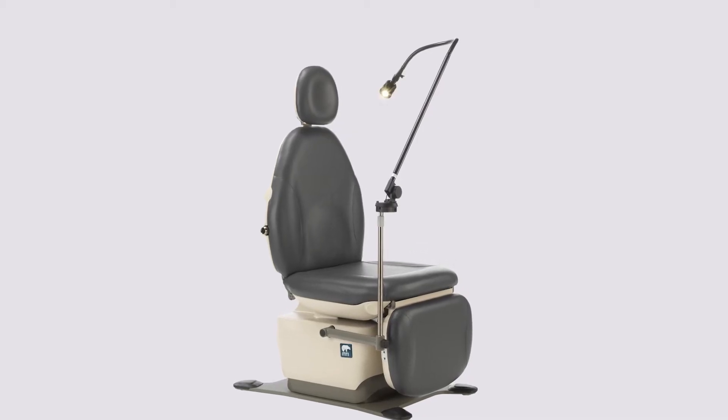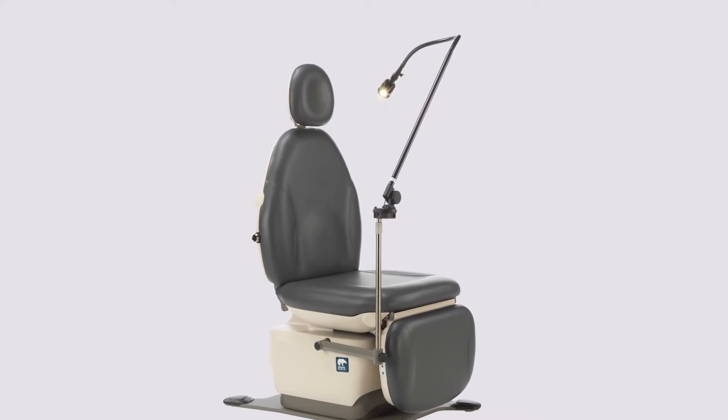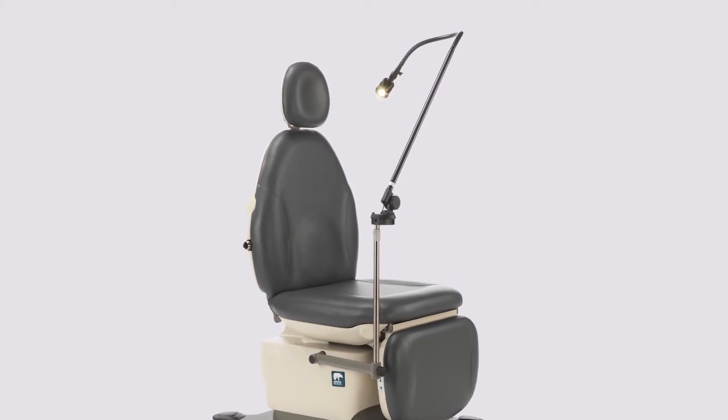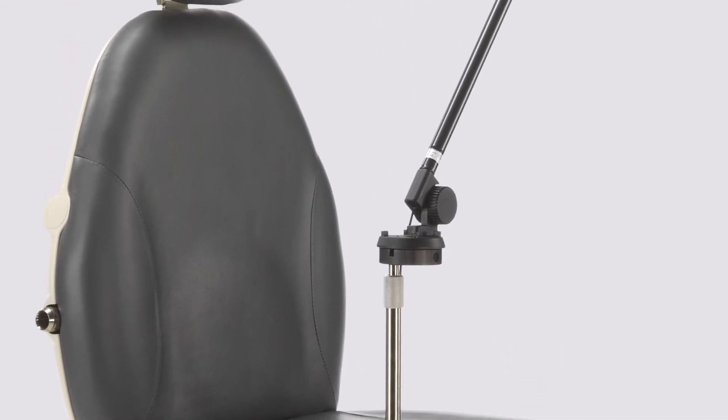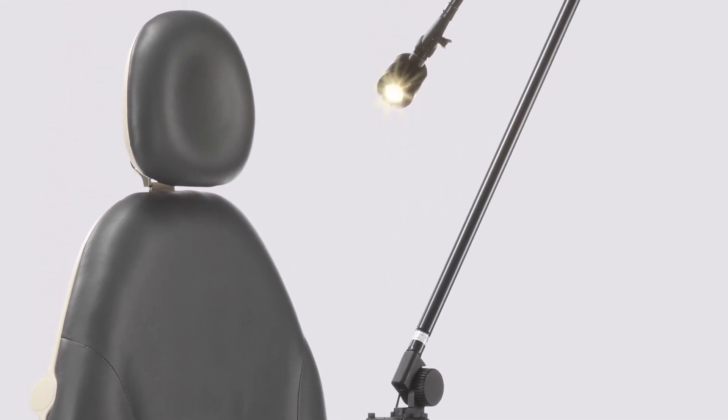Additionally, the Lumeris can also be installed on your MTI chair, providing versatility for examinations. The vertical adjustment coupled with the adjustable base and light head provides lighting on any part of your patient's body.